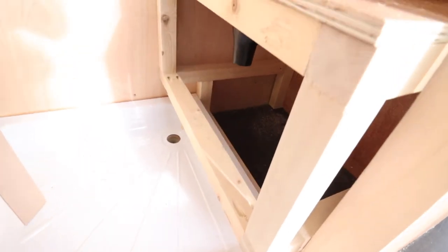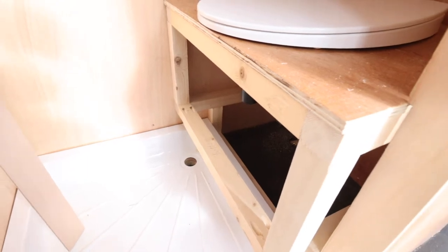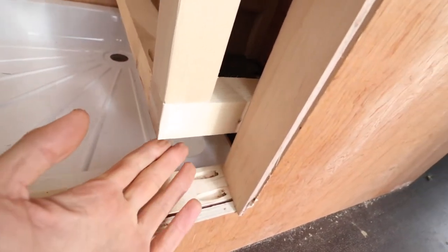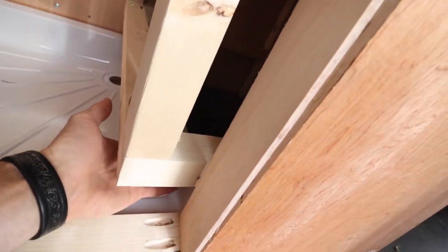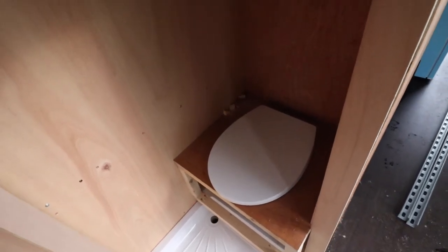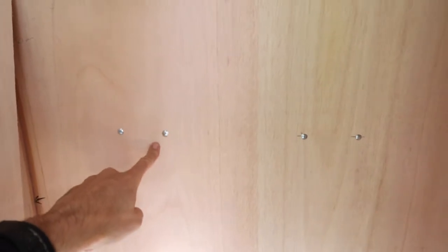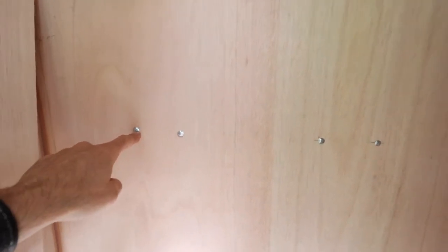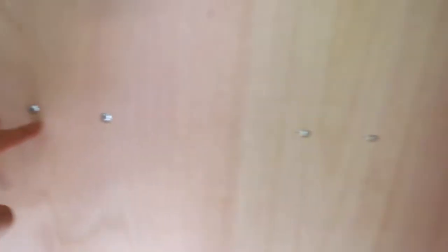I wanted to maximize the space as much as possible, and I've decided to go with a composting toilet for a number of reasons. As you can see, it's actually hanging over the edge of the tray, meaning when you're standing in the shower you can put your feet under there — it compacts the space and gives a bit more room in the rest of the van. There's loads of room on the toilet to sit, and in the back there's the shower faucet for the hot and cold tap.